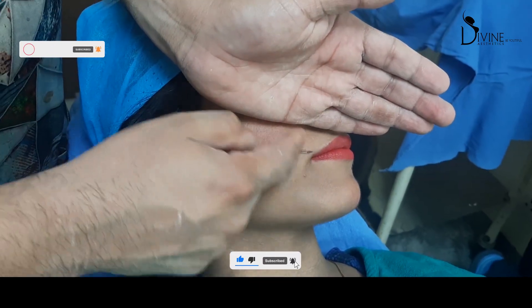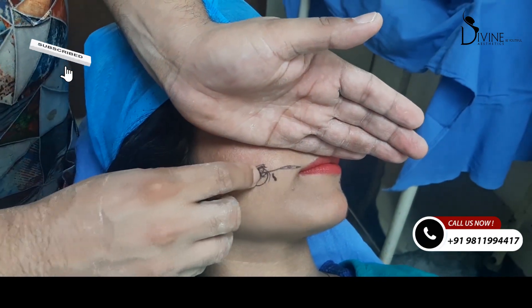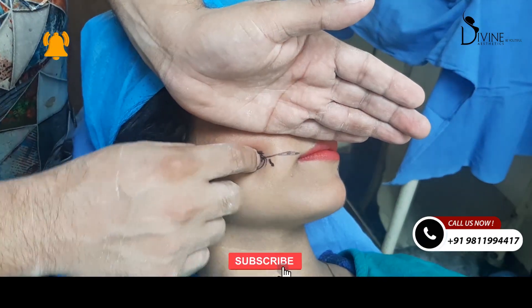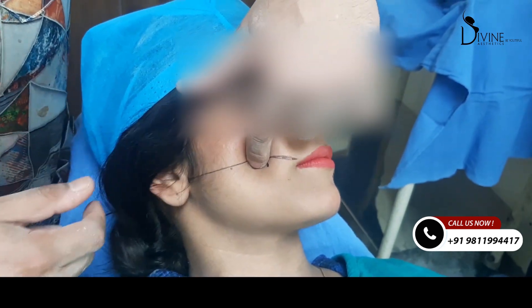How does the surgery happen? We use local anesthesia and injections — we place the instruments inside the mouth. We make a small hole from inside the mouth, and from that hole we attach and pull the skin from the outside inward. The patient's immediate appearance after surgery will show the dimple, and it's not very painful.